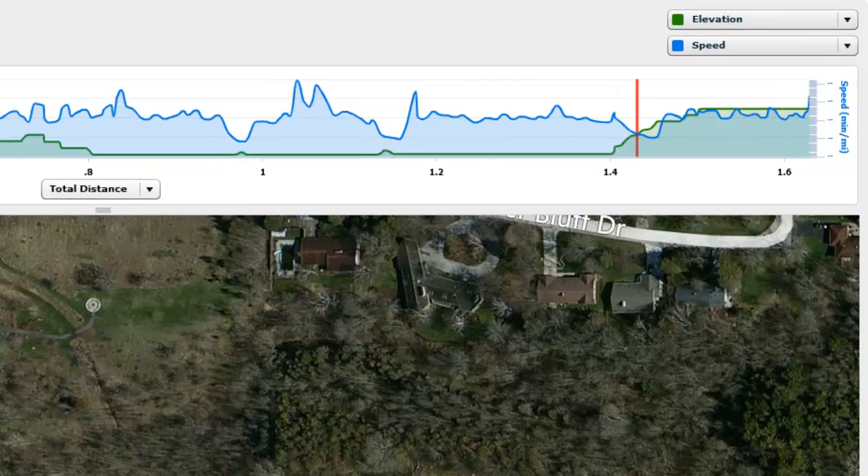You can also adjust the elevation and speed up here, which is a nice feature. You can put different settings on there, which I'll show you in the next part of this video.